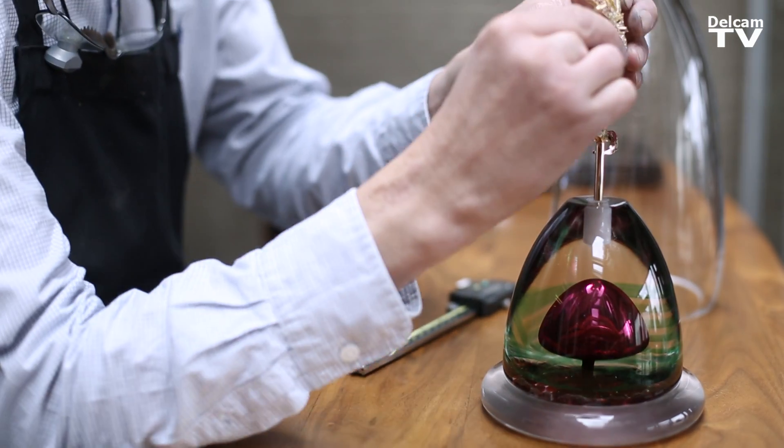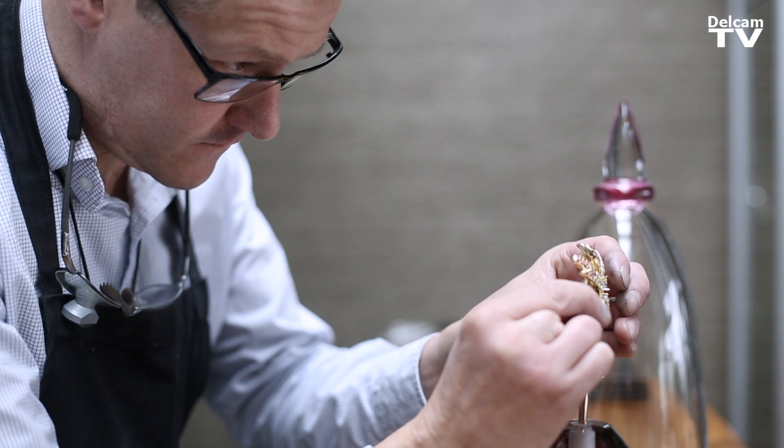Because you can do such complicated parts, it allows you to step outside of the norm of what this ring looks like or what this necklace looks like. You can do anything — if you can think of it, you can make it.